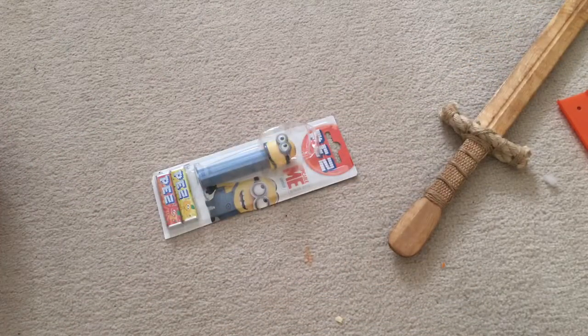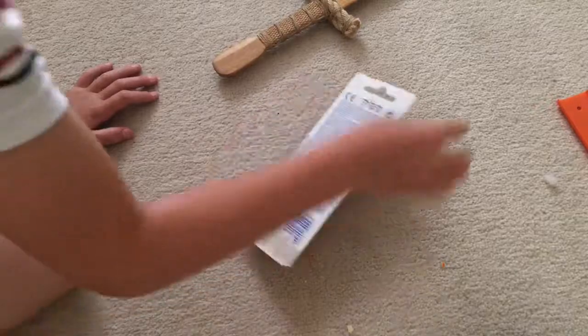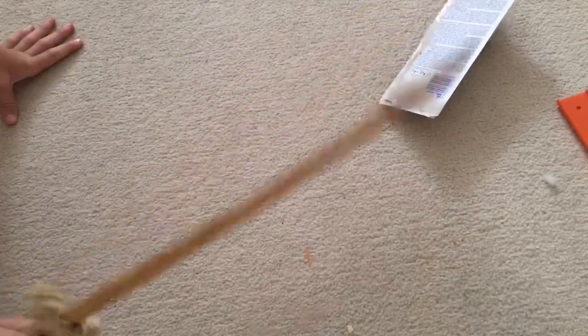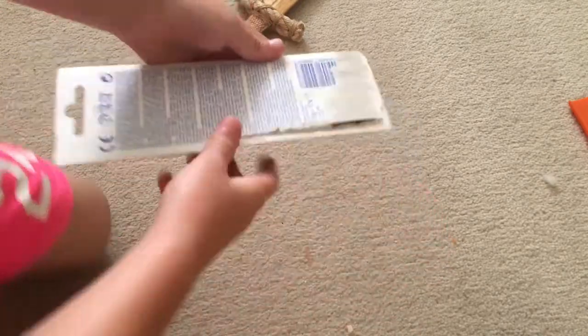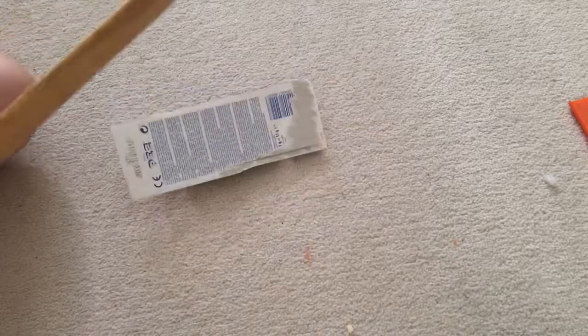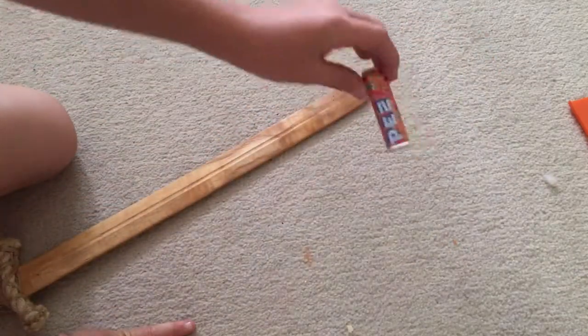We still can't seem to open it. We're just going to keep hitting it. We attack it from the back — whoa! We're starting to go into it there, cracking it over here — whoa, it just flew out!